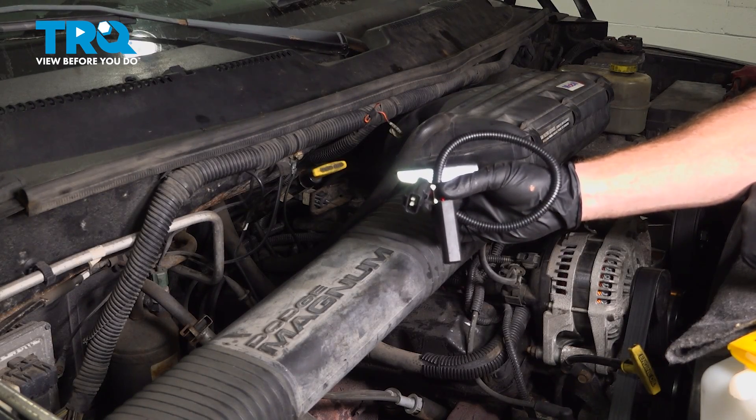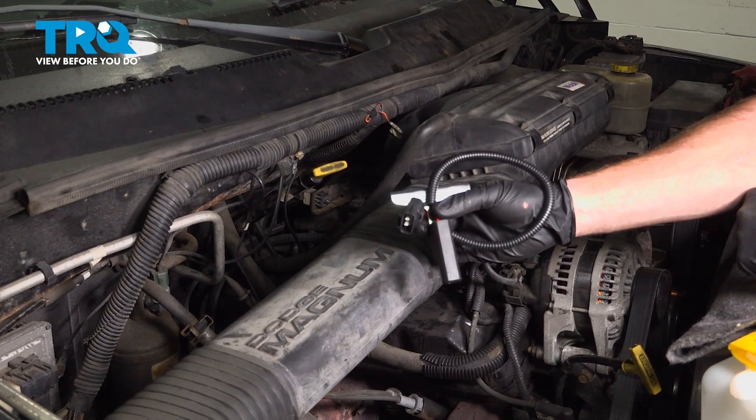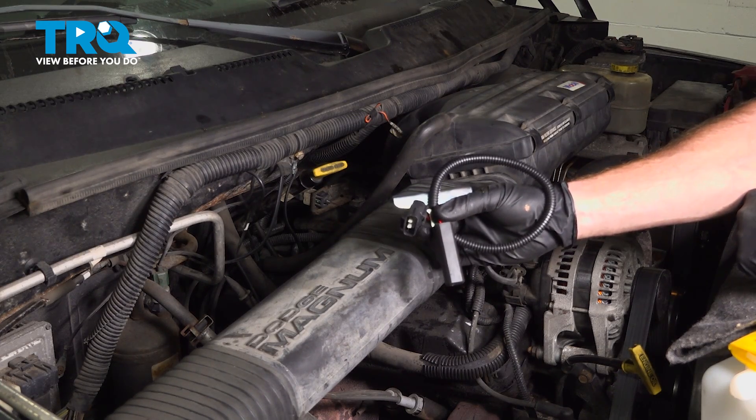In this video, we will show you how to replace your crank position sensor on this Dodge Ram. This will be mounted directly along the back passenger side of your engine. Let's get into it.